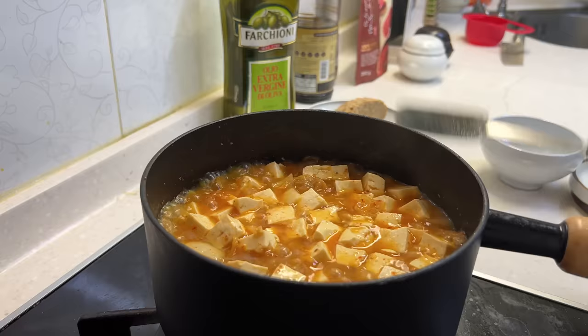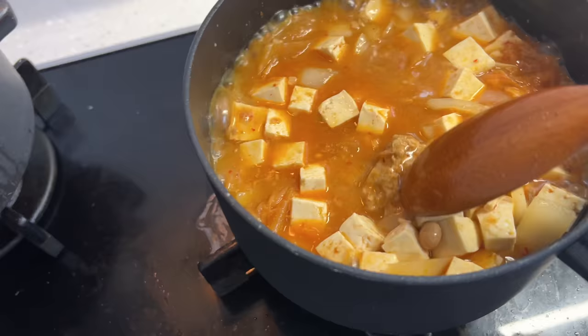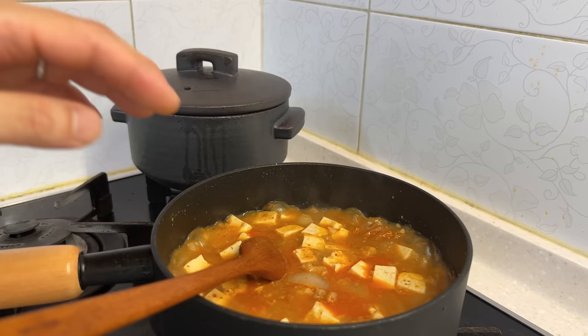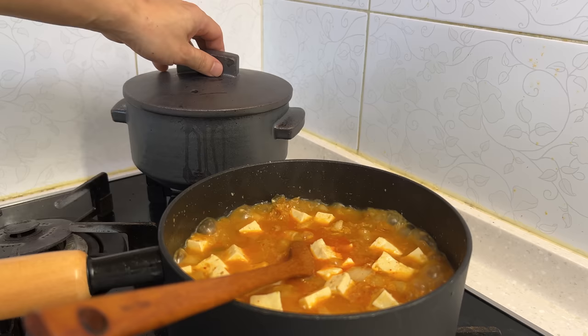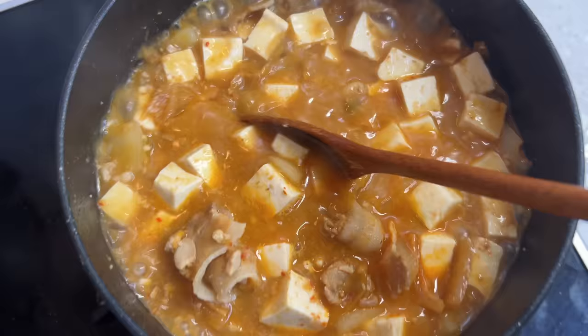Now this is what separates the boys from the men — we drop in the Cheonggookjang. Just work at it; it'll break apart, it's kind of like a curry block. Cheonggookjang for me — I always envisioned my mom or my 할머니 making this. It's such a soul food for Koreans. I like to serve it in tukbaegi. The Cheonggookjang has mixed in well and now you'll see whole pieces of soybean — this is what we want to pour over rice.